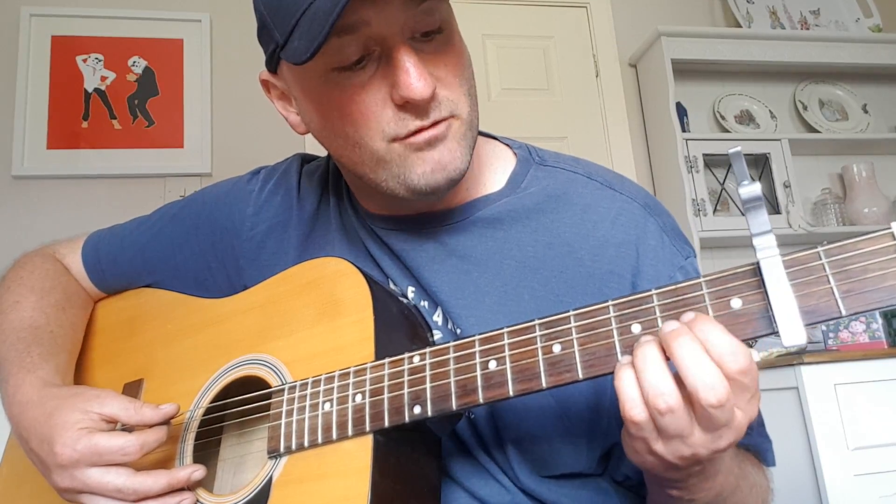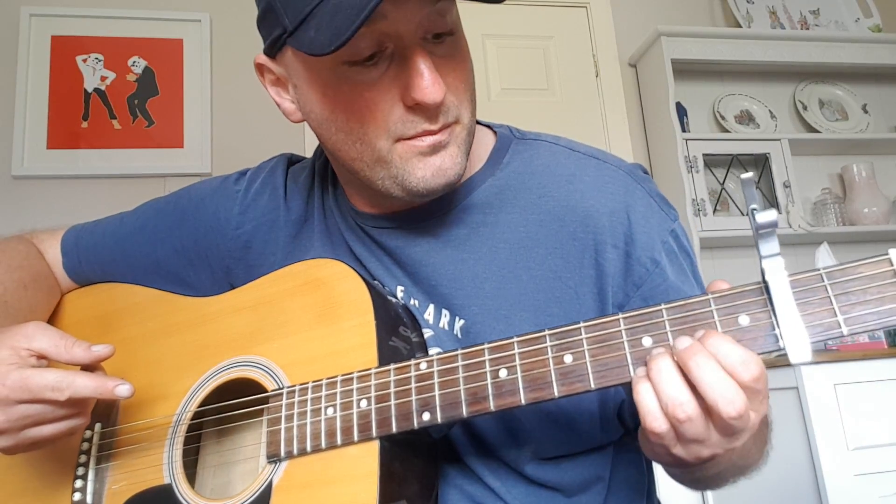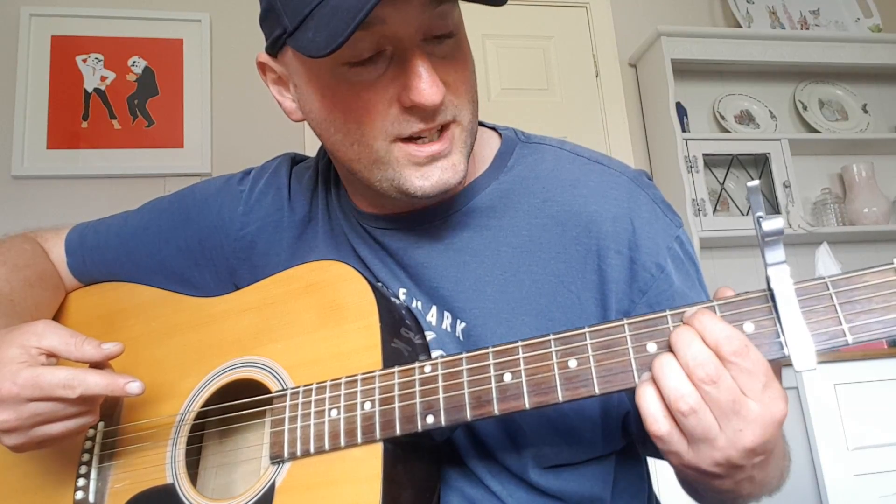Then it's apparently an A7 sus 4, which means moving that finger there. I'm just going to put my finger there instead. The reason I'm doing that rather than just moving that finger up is because the next chord — and you're always thinking about the next chord — is the first chord again, which means my fingers go back there. So pretty much as the chords go by, I'm climbing up the strings.